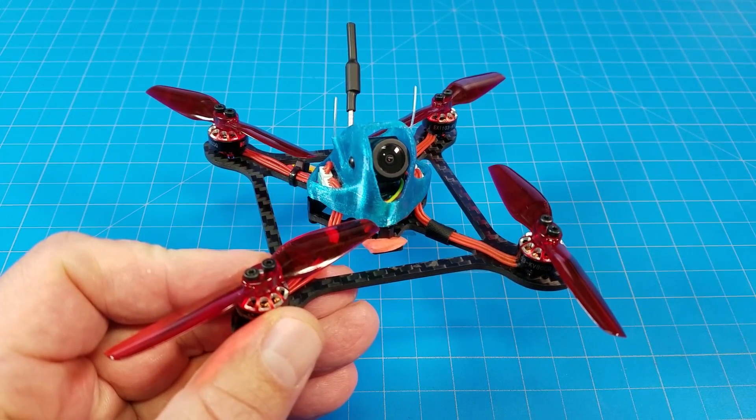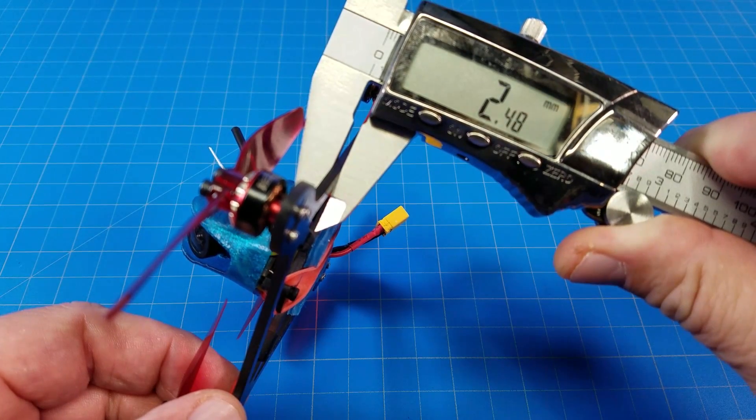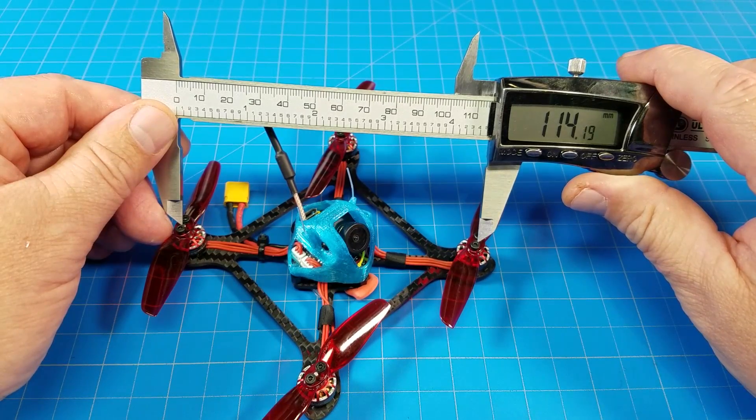Hello everyone and thanks for coming back to the channel. This is the AirBlade UAV Cream Puff. The bottom plate looks to be 2.5mm, and motor post to motor post is probably 115mm.